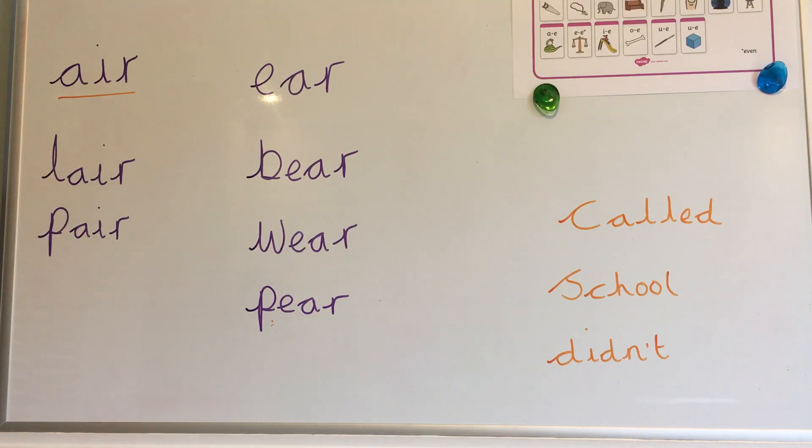Let's add our sound buttons to these words. L-air — lair. P-air — pair. Lair and pair contain this spelling for the air sound.